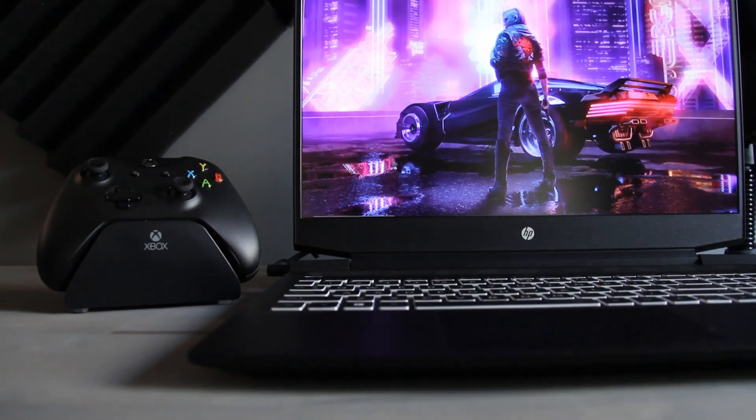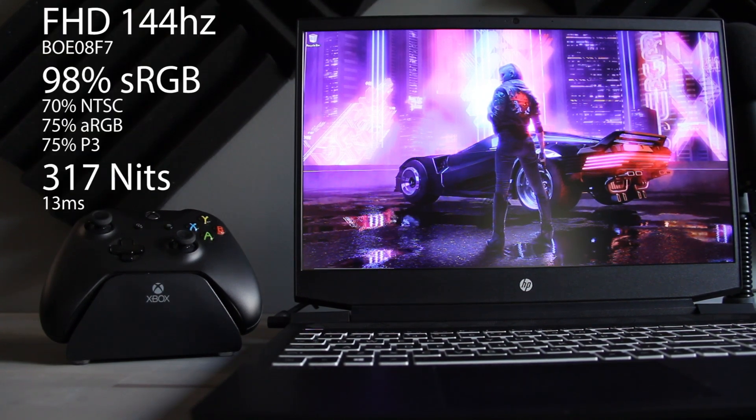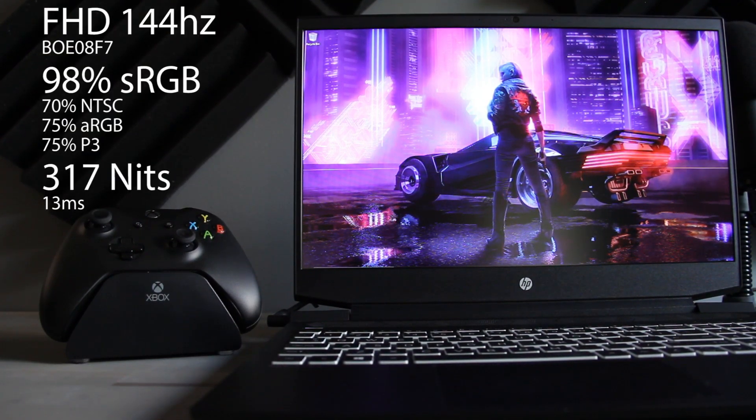Moving up to the display: this is a full HD, 144 Hz, IPS-type BOE panel. It came in at 98% standard RGB at 317 nits — a really good panel. According to PanelLook, the response time is around 13 milliseconds, which was pretty indistinguishable from a 7 or 9 millisecond panel. The difference between 3 and 13 milliseconds is just barely noticeable, and by no means was this a deal-breaker for my first-person shooter titles.